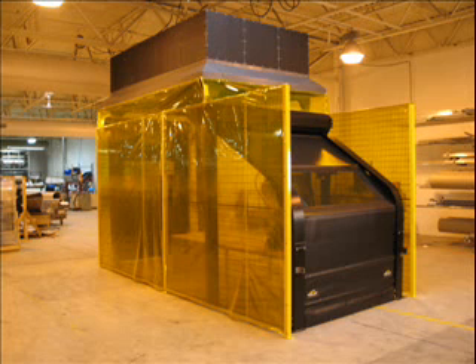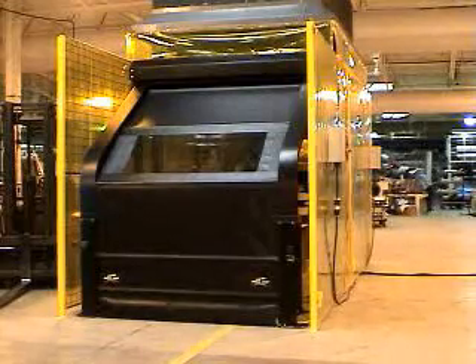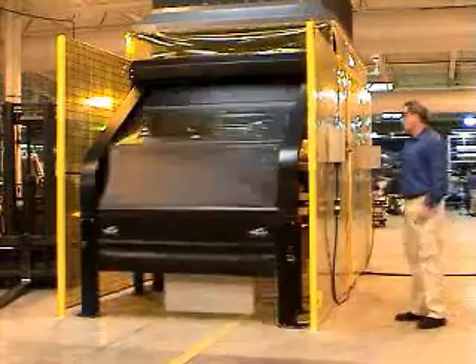The Roll Top provides protection against weld flash, flying debris, and entry into hazardous areas. Fume containment during the welding process is also a major benefit of the Roll Top design.